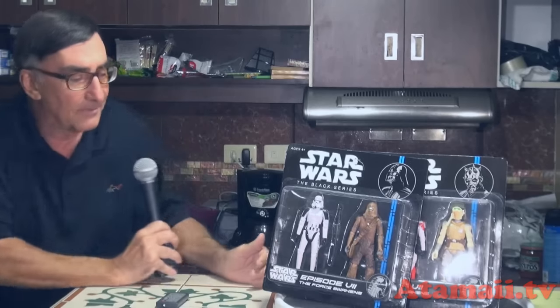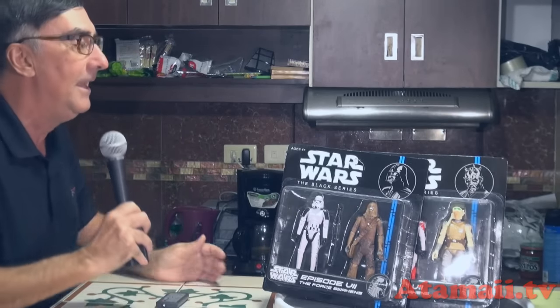These are from Episode 7, and they're ripping off Hasbro's The Black Series. Hasbro came out with those larger scale, about five and a half to six inch scale figures a couple years ago, and these are rip-offs of those.